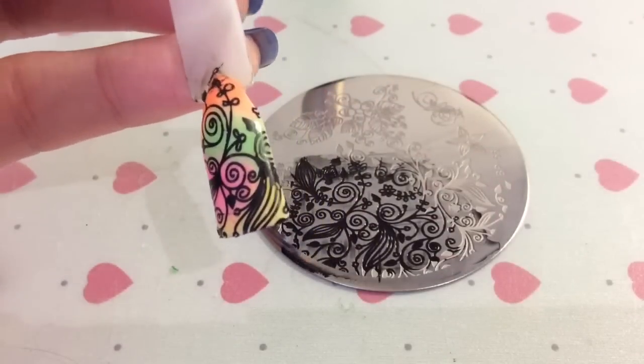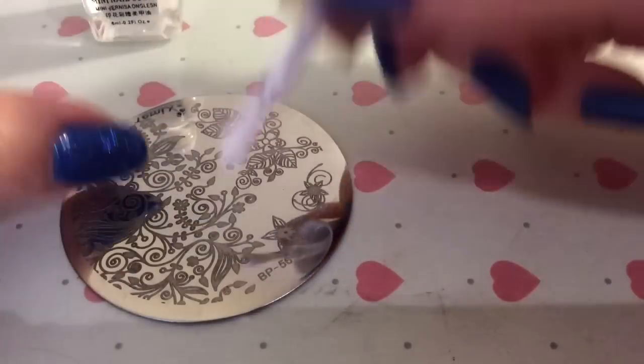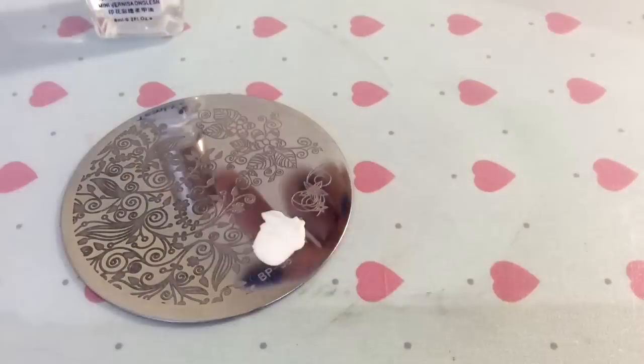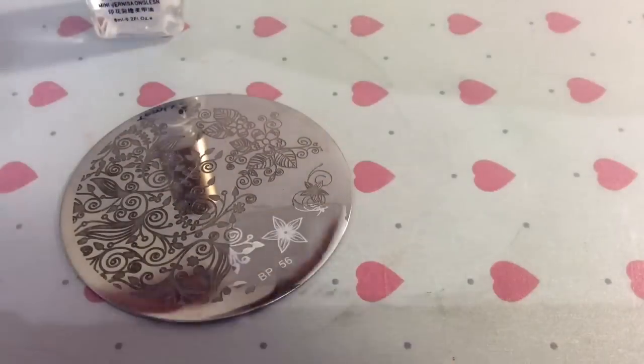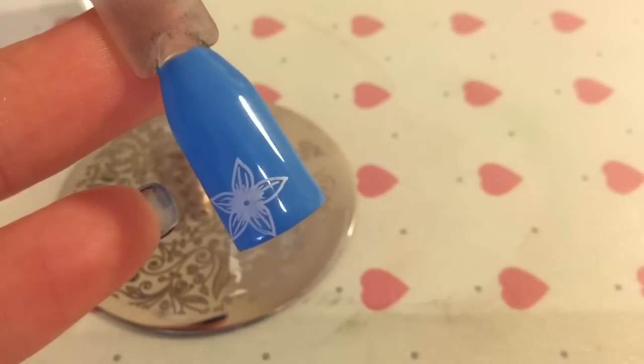I love this background for these types of designs. I know it's probably not the right time of year to be having really bright colourful nails, but it still looks nice anyway. I'm just wanting to get this cute little flower image here.